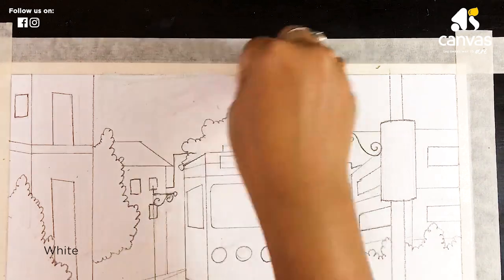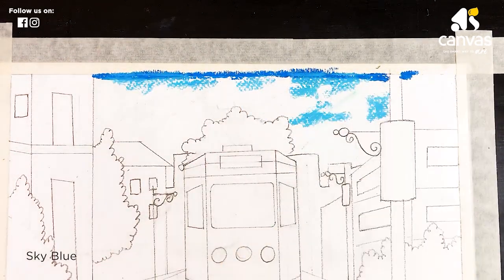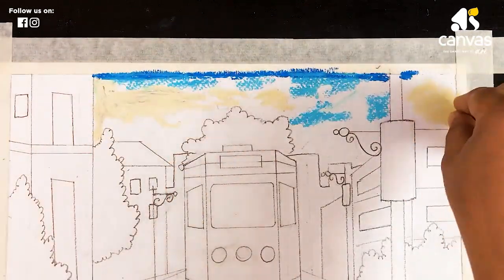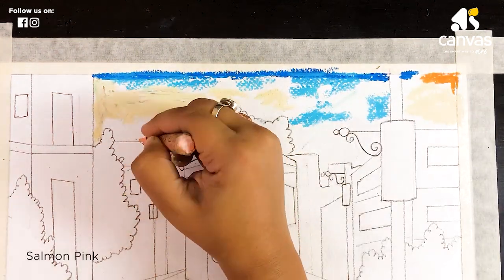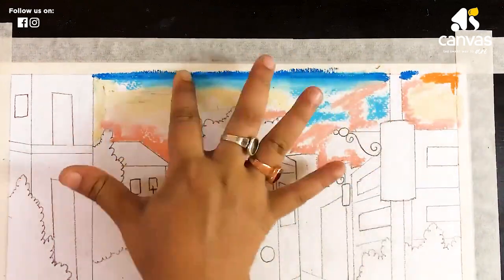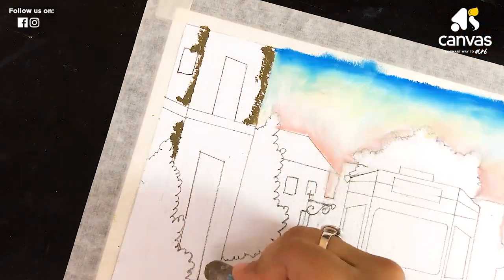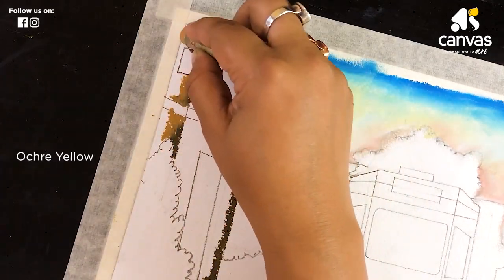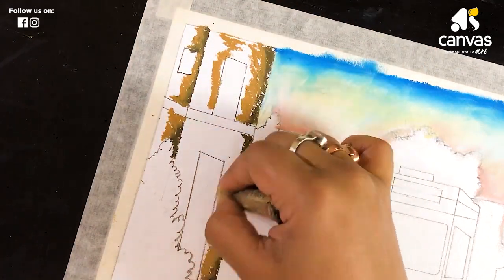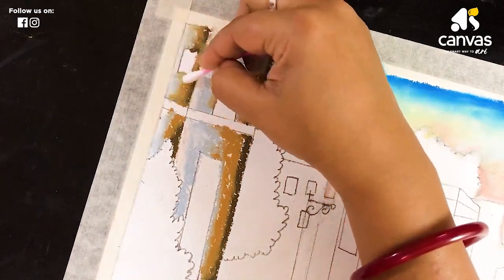I have already listed the colors in the description box. Let's start with color. Now I am drawing the sky — I am applying white color, then cobalt blue, then sky blue, pale yellow, orange shade, and salmon pink. Now I am blending it with my fingers. Now I am adding olive brown and yellow, then light grey and white, and blending with a cotton bud.